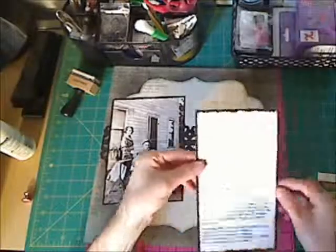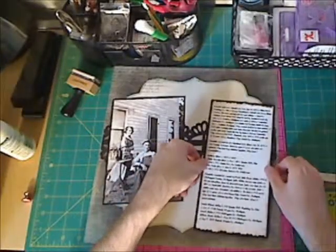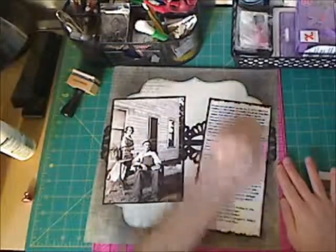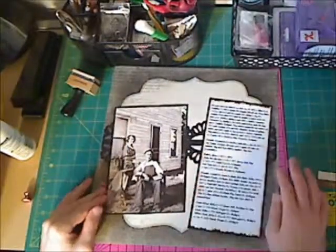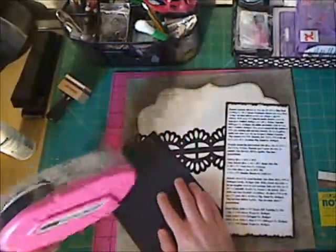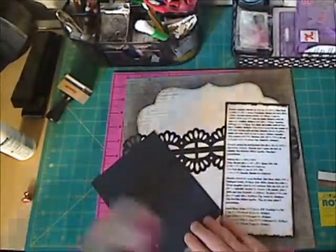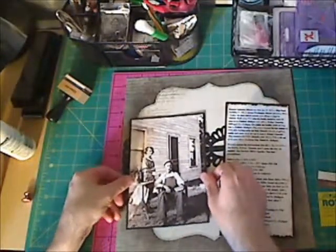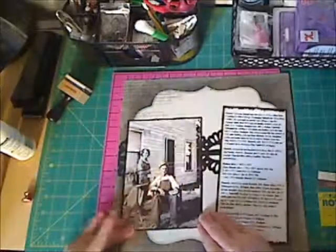Now I'm going down my journaling, and I think I'm going to go down my picture too. I think this layout took me about an hour — I'm not 100% sure on that. I don't pay attention to the clock when I'm doing layouts like this, or any kind of artwork, to tell you the truth.